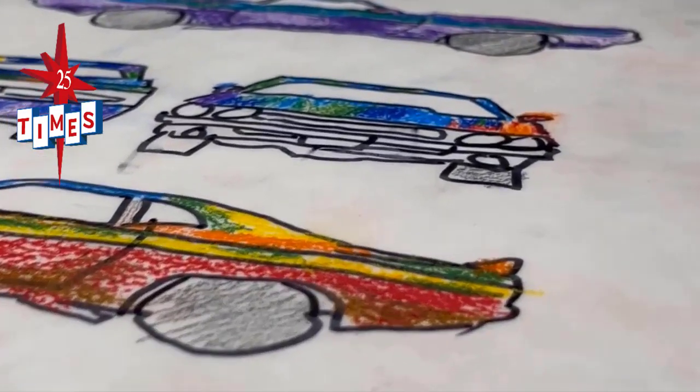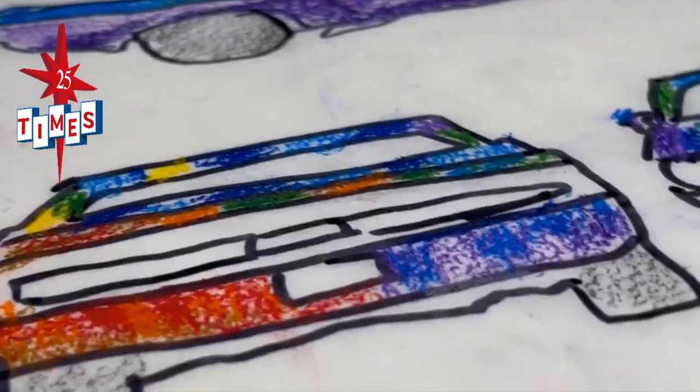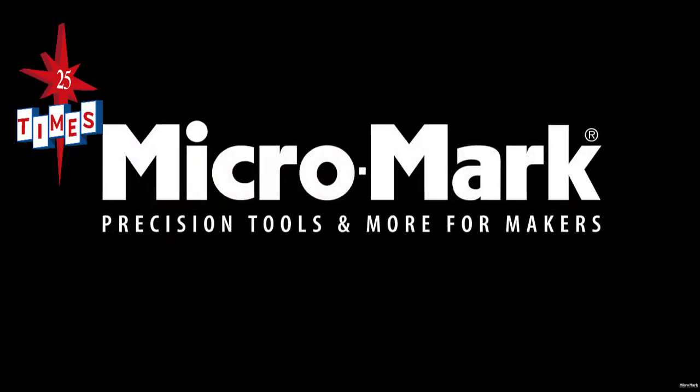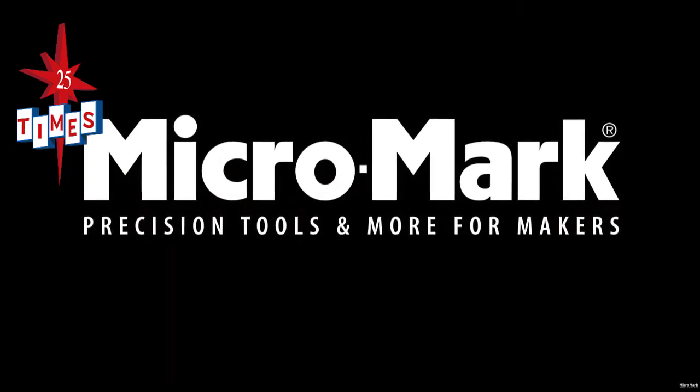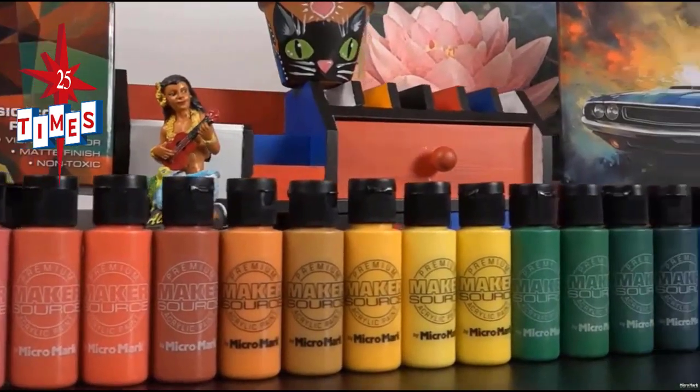Don't step on my plans. Where'd you get this crazy idea? When the acrylic paints showed up on our doorstep, I went to YouTube to see what Micromark was saying about them. Buddy, I highly recommend Micromark's channel. Tons of super helpful videos about using their tools for model building — we're building models of all kinds. Go check it out.